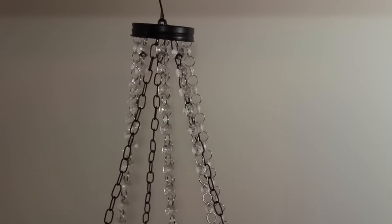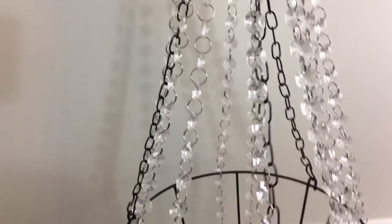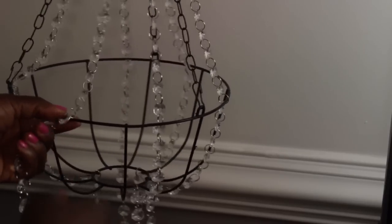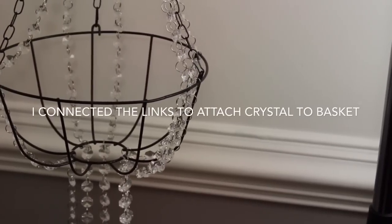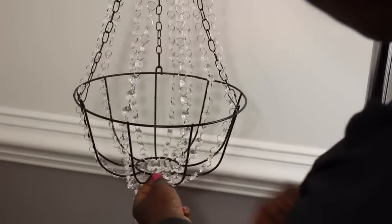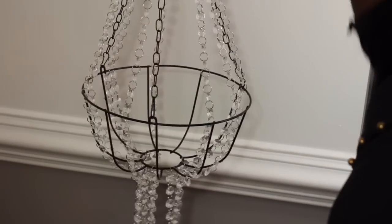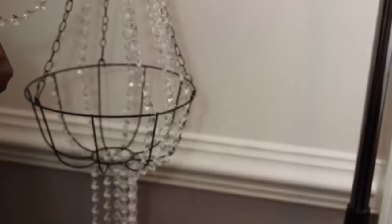I'm just going to continue to attach my crystals to the basket until I'm done. I used 16 of the crystals on the longer part, 8 in the middle, and 7 drops at the bottom. I'll have all that information for you in the description box. I'm putting the crystals very close together because I wanted a very full look — but this is a personal preference. You don't have to put as many as I did, but I really wanted that full look.